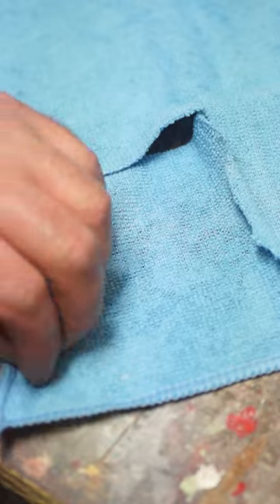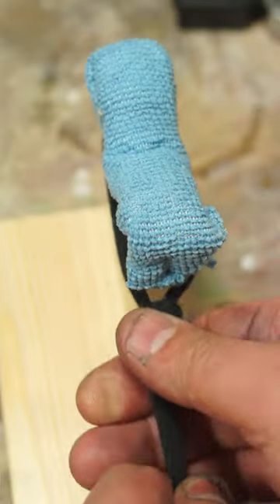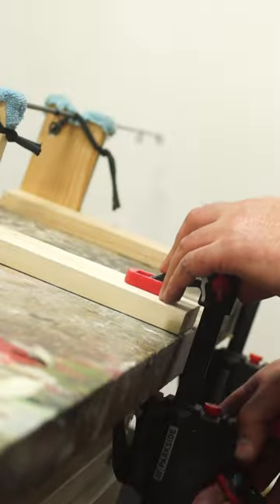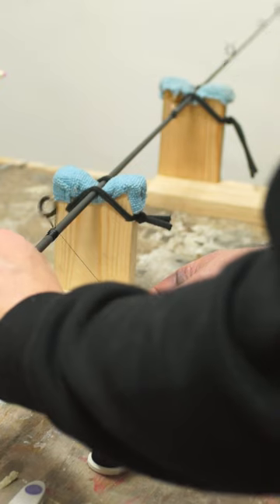A little bit of microfiber cloth helps prevent the blanks from getting scratched. A bit of bungee is great for holding the rods in the V, but a bit of t-shirt cut-up works just as well. I use clamps to hold them in place on my workbench, and these can easily be moved to accommodate different guide spacings.